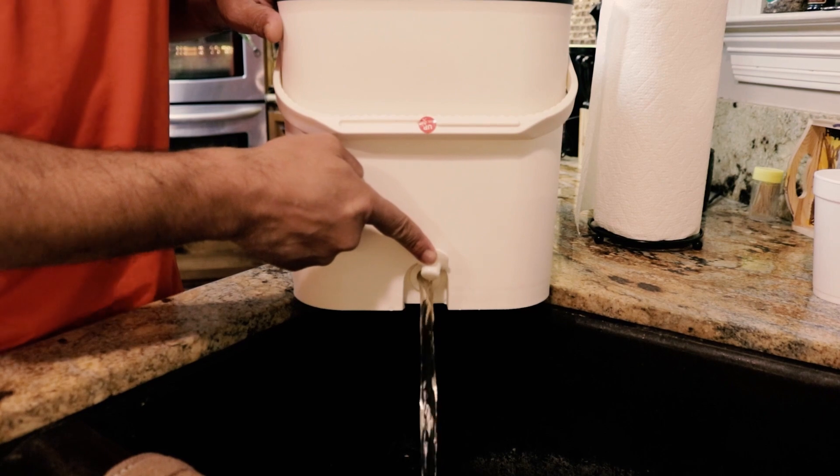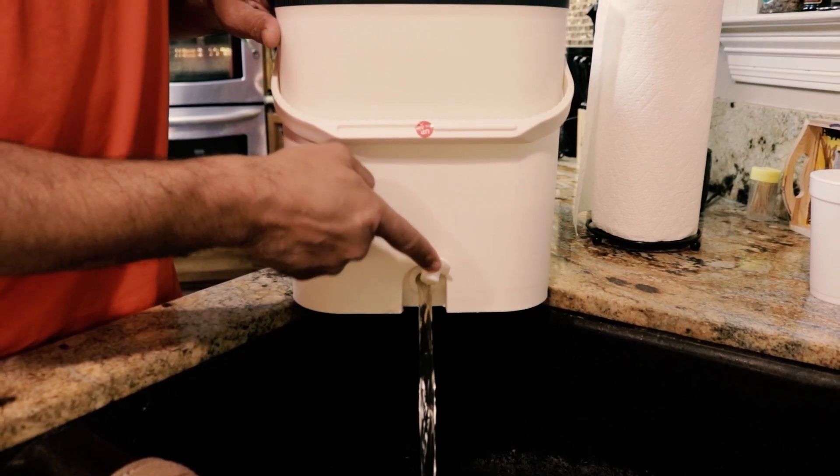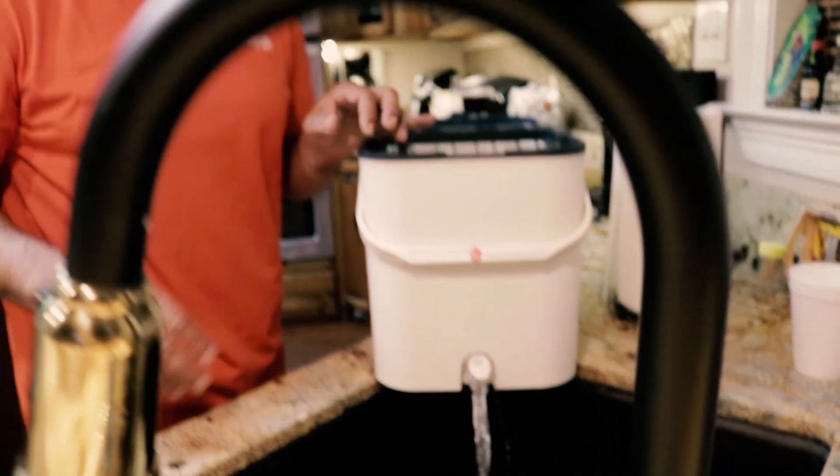Simple to use, guys. Stay in there, and all the dirty water will come out.